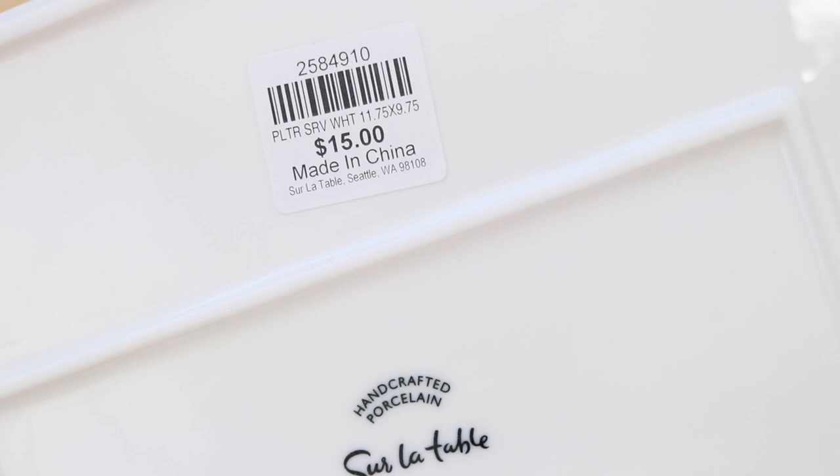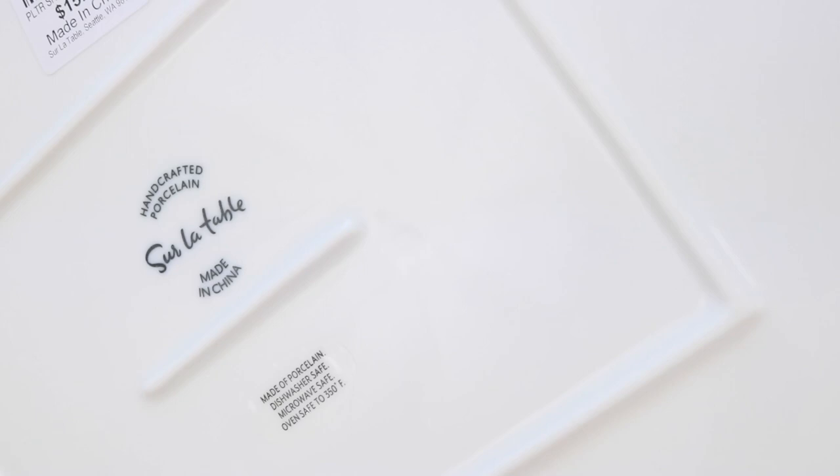Let me tell you about these particular ones I just got. They are from Sur La Table. I paid about $11 for these because they were on sale, but you can see they are $15. They are porcelain, microwave safe, oven safe, and dishwasher safe — so you can actually use them in your kitchen, but they are amazing for watercolor.